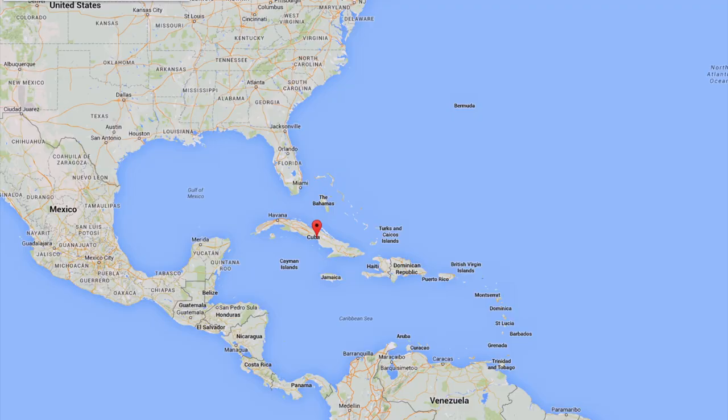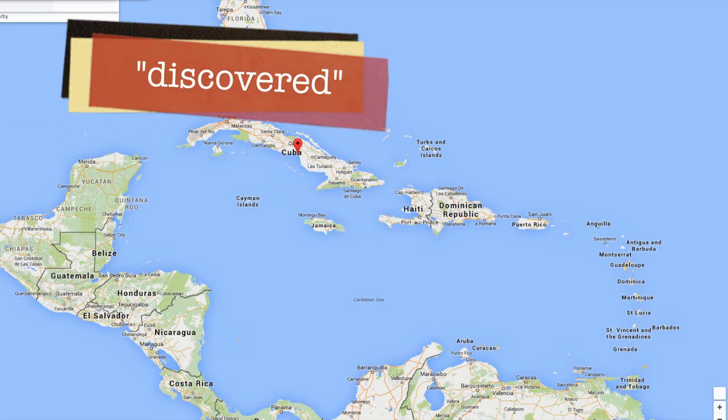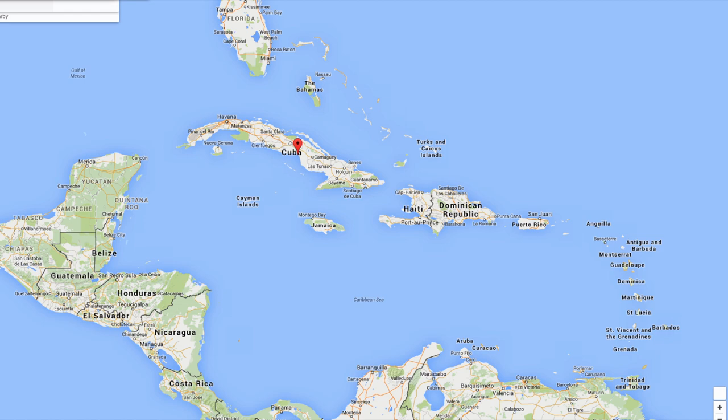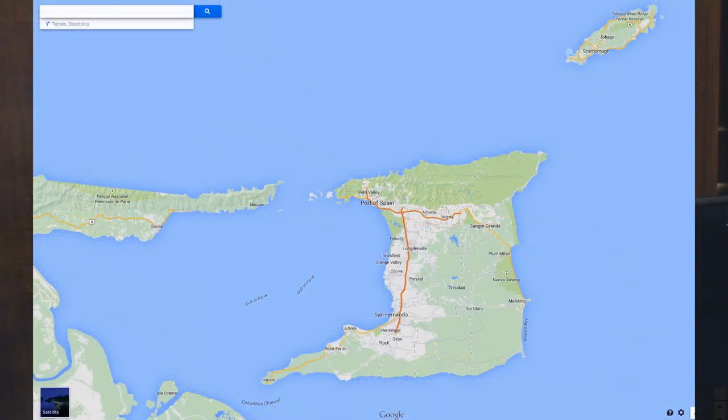Steel pan comes from the island of Trinidad, a small country just seven miles off the coast of Venezuela in South America. Trinidad is considered the southernmost Caribbean island. It was discovered by Christopher Columbus on his third voyage to the New World in 1498. He gave the island its name — which is Spanish for Trinity, as in the Holy Trinity — when, approaching the island, he first saw only the tops of three mountains. Trinidad is a melting pot of many cultures, and here is how that happened.